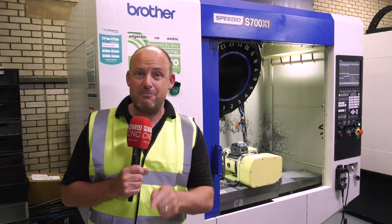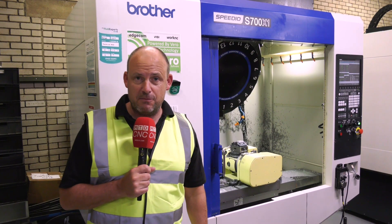The Brother Speedio — that name isn't just a throwaway. These machines are one of the fastest machines on the market. Let's find out what Alex thinks about his BBT30 Speedio Machining Center.